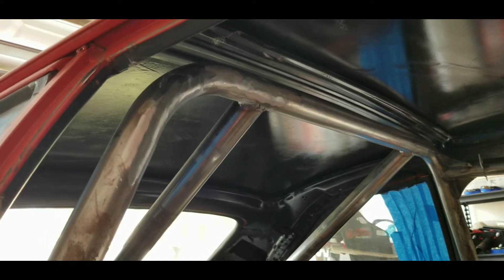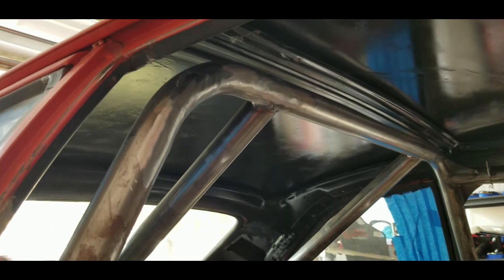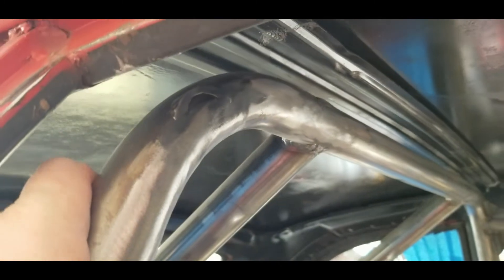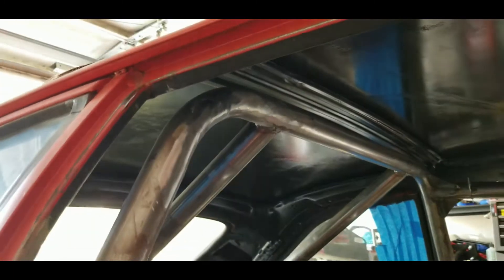All right, so we got this all cleaned back over here except for this little spot — couldn't quite get in there with the flap disc on the grinder, so I'll have to get out the Dremel.